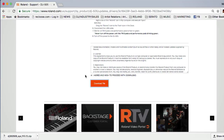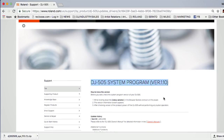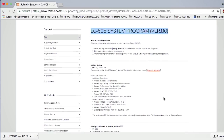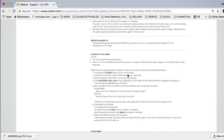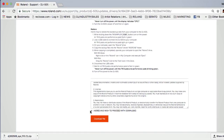The first thing you're going to want to do is head over to our product page and look for a link that says 'DJ 505 System Program Version 1.10.' If you search 'DJ 505 firmware' it'll be very easy to navigate to this page. Scroll down and you can see an update history and some instructions. Click 'I agree and wish to proceed with download' and then click 'Download File.'